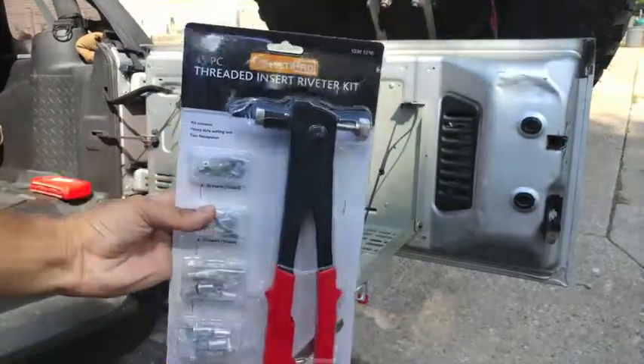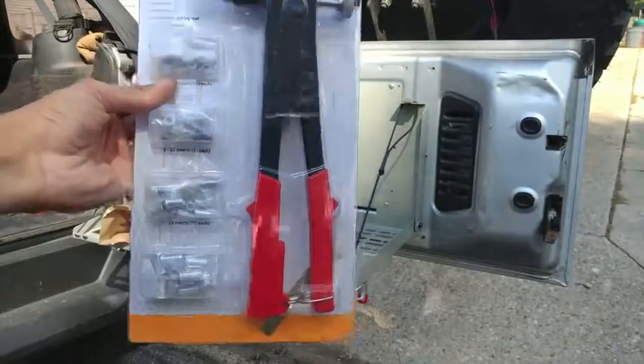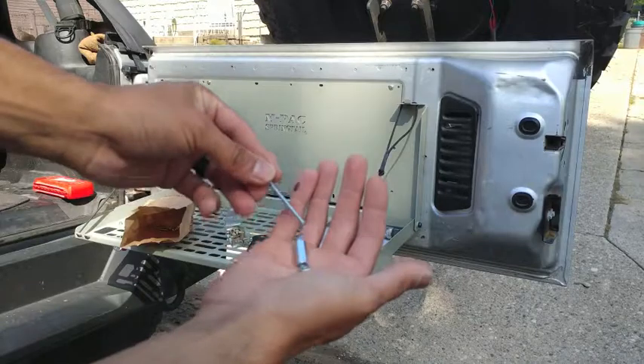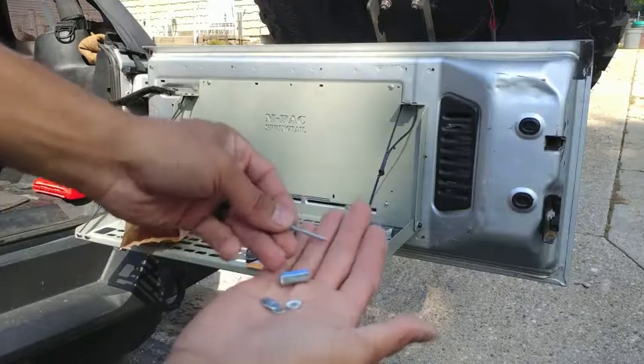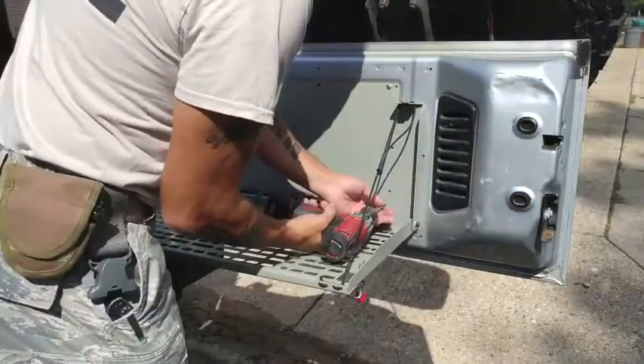This is the threaded insert riveter kit that I got from Harbor Freight — it's about $21. It's also a tool that you could make yourself at home, so you don't have to buy the gun. I'm not going to go into how to do it; you can look it up on YouTube. There are plenty of videos.